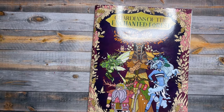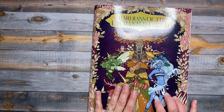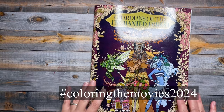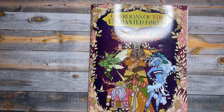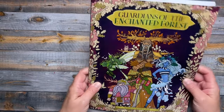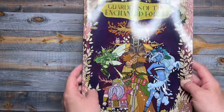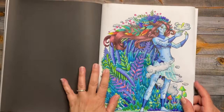This one is Guardians of the Enchanted Forest by Forest Diver. I picked a page from this book for Jamie's coloring challenge on her Instagram — she's doing a tag called Coloring the Movies 2024, and each month she does a different movie. This month was Avatar, and as you can see just by looking at the cover, the characters are very Avatar-looking in general, so I think any page would have fitted fine for this theme.